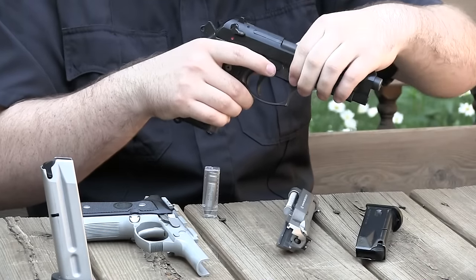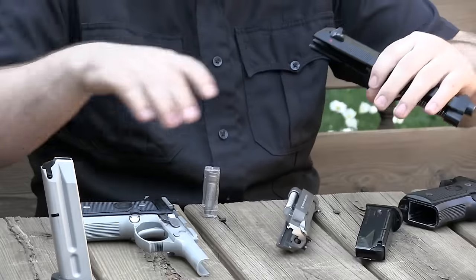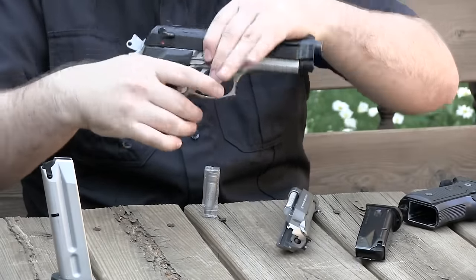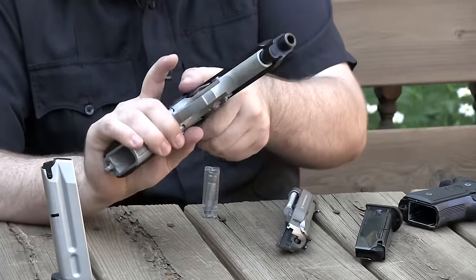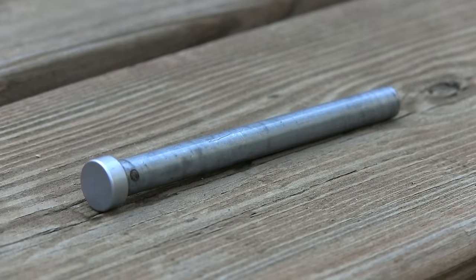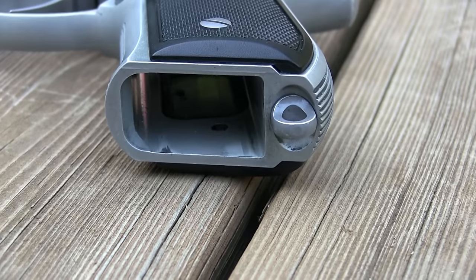If you've seen my video on the Beretta M9, I'm going to be repeating myself a couple times because these are essentially the same firearm — they interchange just fine. But there are differences. For example, the 92FS has a steel guide rod, trigger, and lanyard loop, whereas it's all plastic on the Beretta M9.